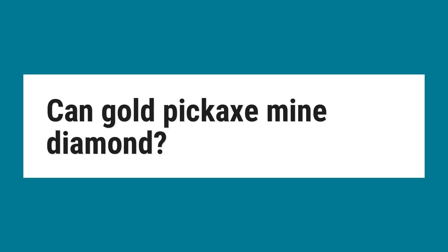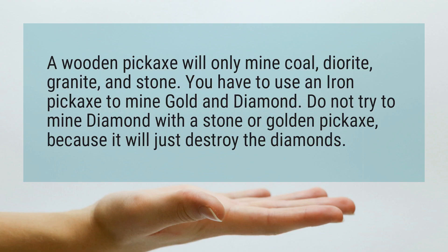Can Gold Pickaxe Mine Diamond? A wooden pickaxe will only mine coal, diorite, granite, and stone.